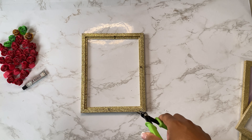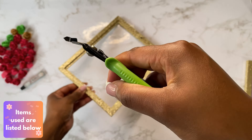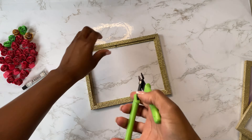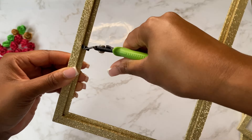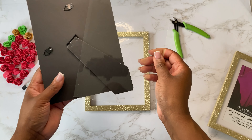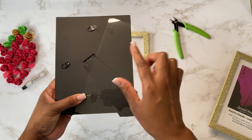I'll have all the items that I used in the description box below. You won't need the backing or the glass for the second layer or the second frame.